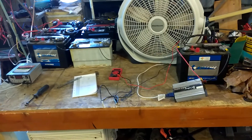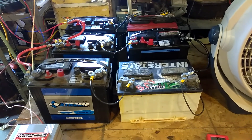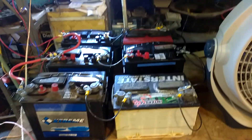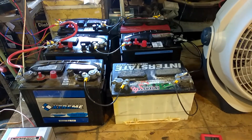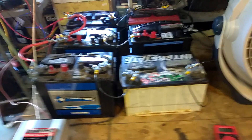Welcome to DIY Solar and Wind. I have a battery bank in here and I am suspecting one of them is not working correctly — probably this white one or the one in the back with the red cover. Those are actually car batteries. The other four are DeepCycle.